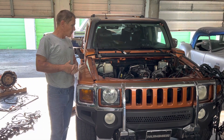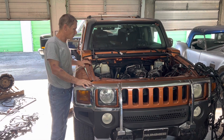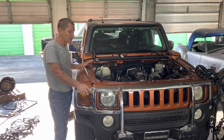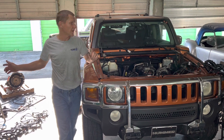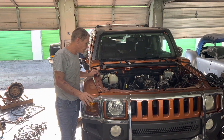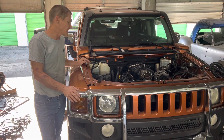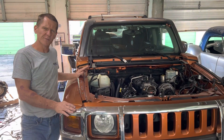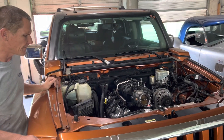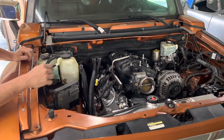We've got most of the Hummer plumbed and ready to go. The AC system is complete — we could actually connect our commander and start pulling it down now if we wanted to. Most of the cooling system is together, but we are missing a lower radiator hose and we're still missing our two power steering lines — those haven't shown yet.